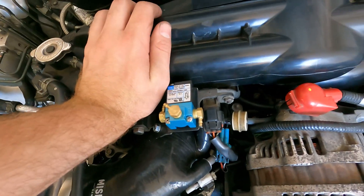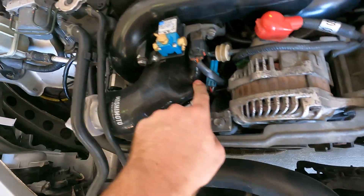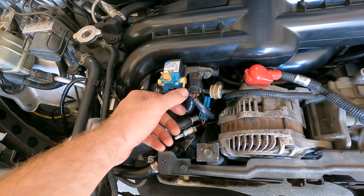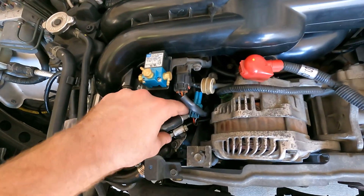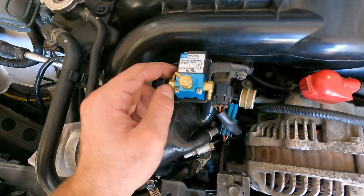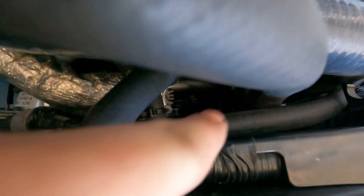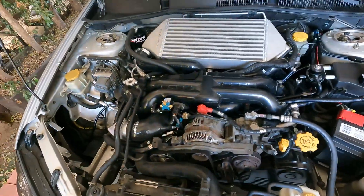Now that it's wired up, we need to do some line routing. Port one on the boost control solenoid goes to a hose in the intake. You could do it to atmosphere, but that only works if you're running a speed density system — because you're letting out air that's already been metered by the MAF sensor, so fueling will be incorrect for that moment it vents to atmosphere. I'll need an adapter to go from eighth inch to three-eighths inch. Port three goes to the fitting on the turbo, and port two goes to the fitting on the wastegate.